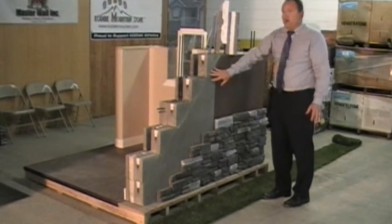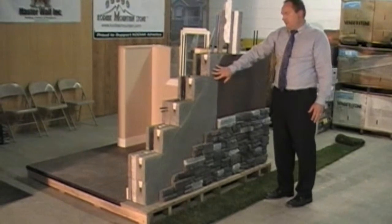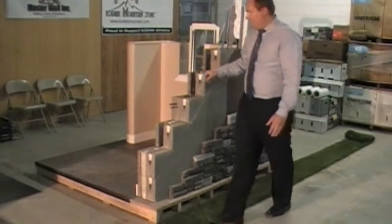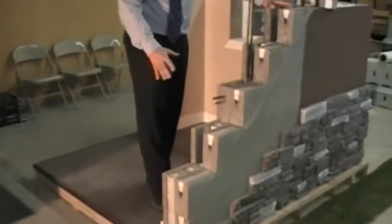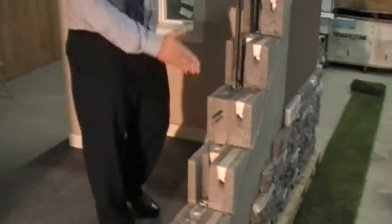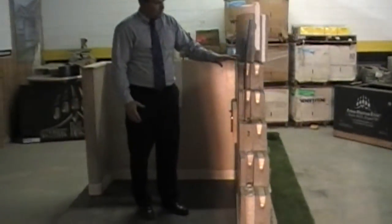The surface bonding allows the trades to put finishes on right away, which speeds up the build and reduces costs. As we come around on the inside, you can see a little bit more of how the structure stacks — it's all staggered to give it more structural strength.